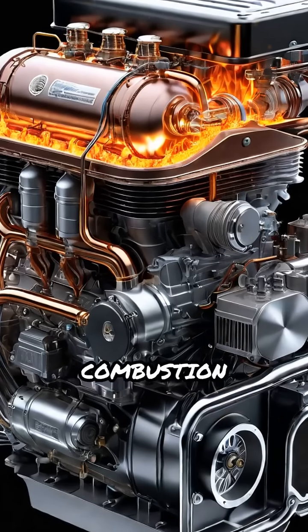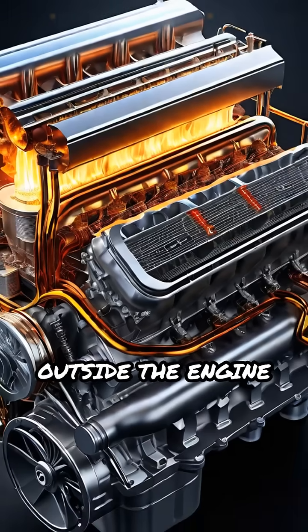A Stirling engine is an external combustion engine, meaning the heat source is outside the engine itself.